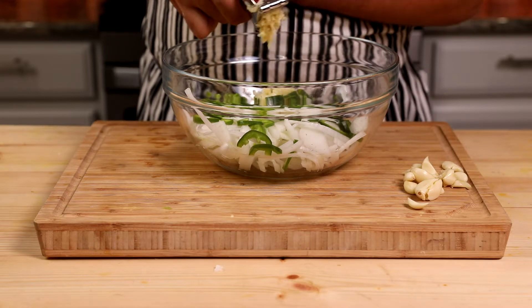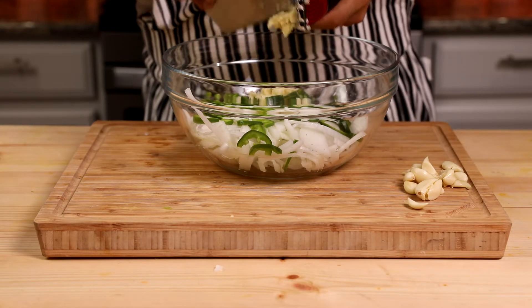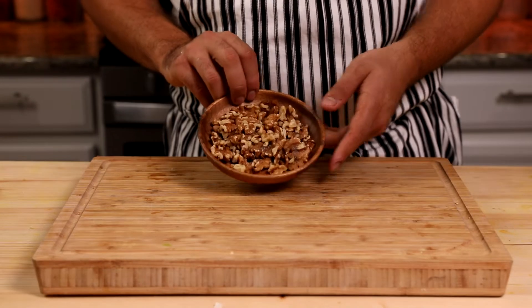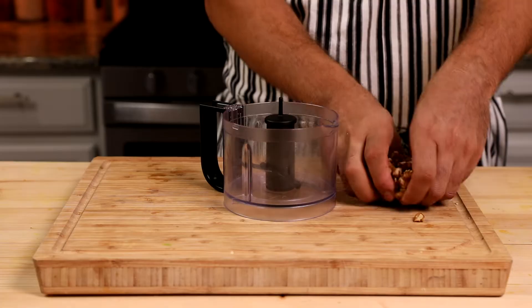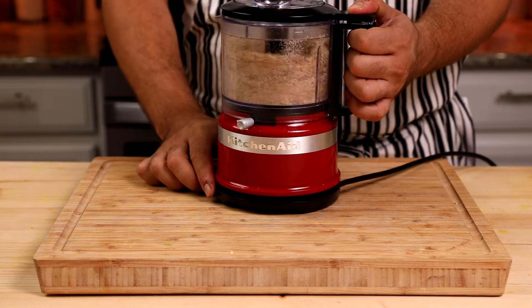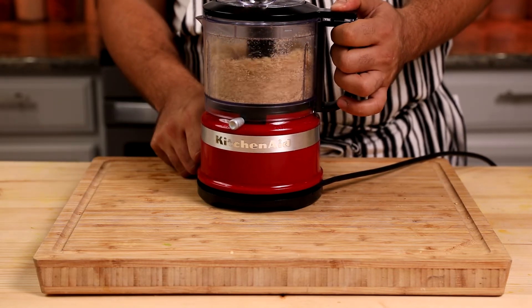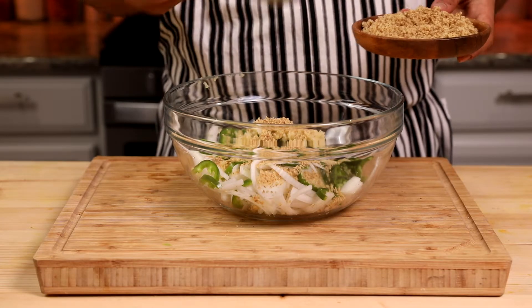We're going to crush 10 to 12 cloves of garlic, or use two tablespoons of garlic puree. Next, we need two tablespoons of walnut — I'm using a little more so I can use some as a garnish after cooking. Place the walnuts in a food processor and crush them finely, but not super fine — you should still be able to feel them under your teeth after cooking. Add two tablespoons of crushed walnut to the bowl.